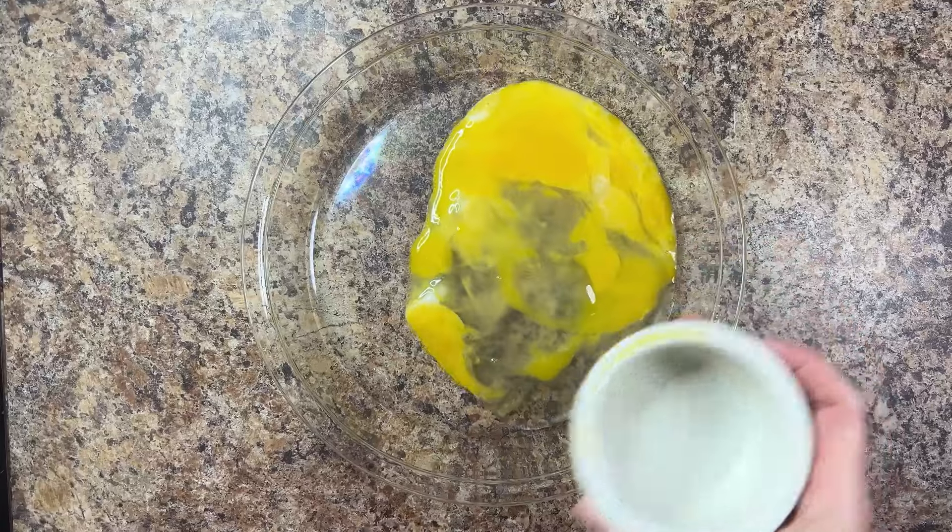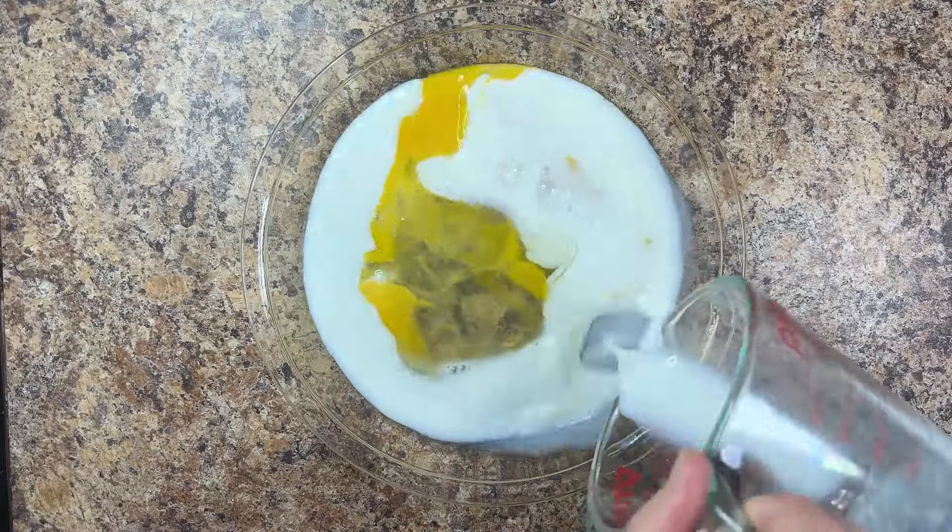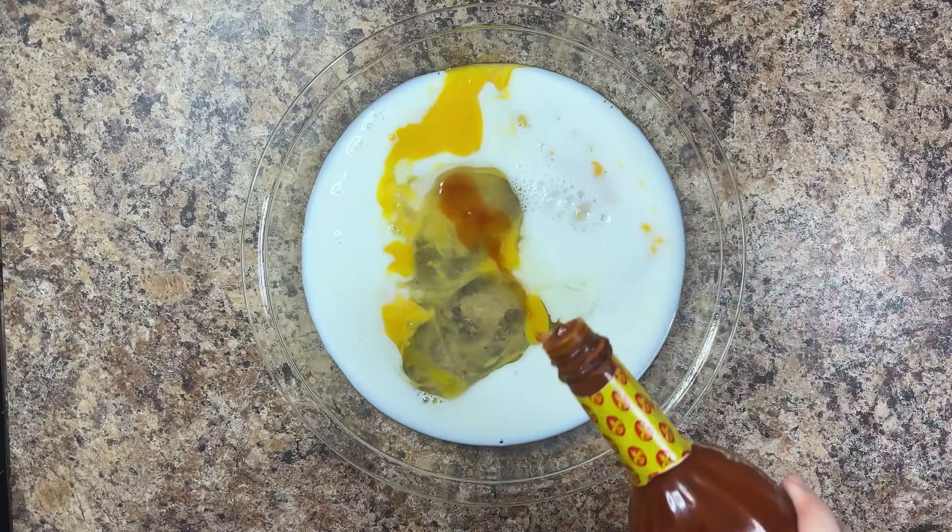In a wide, shallow dish, combine two large, lightly beaten eggs, half a cup of milk, and two to three dashes of hot sauce.